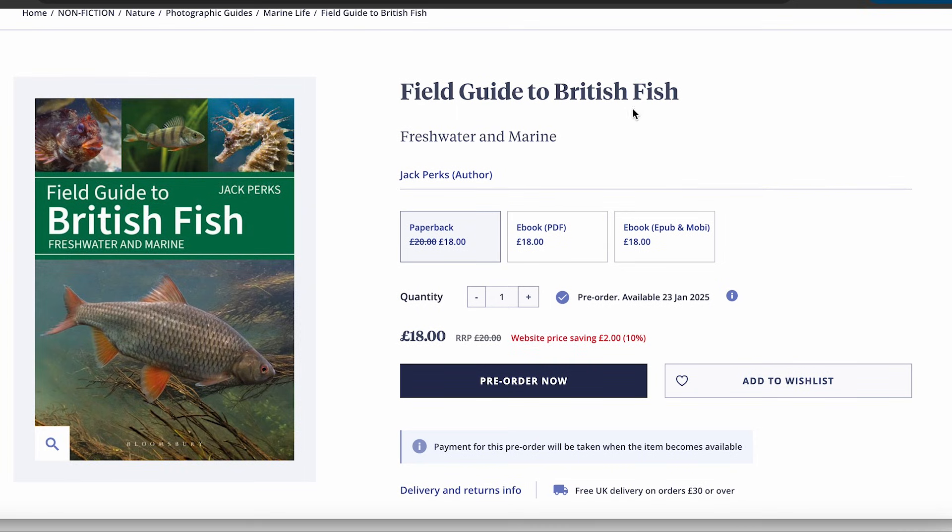Don't forget, if you want to learn more about UK fish, grab a copy of my book — there's a link in the description. Hope you enjoyed that video. If you liked it please consider subscribing to the channel. Go and have a look at some of the other UK fish ID videos on the channel as well as the underwater and angling content. See you next time. Cheers.